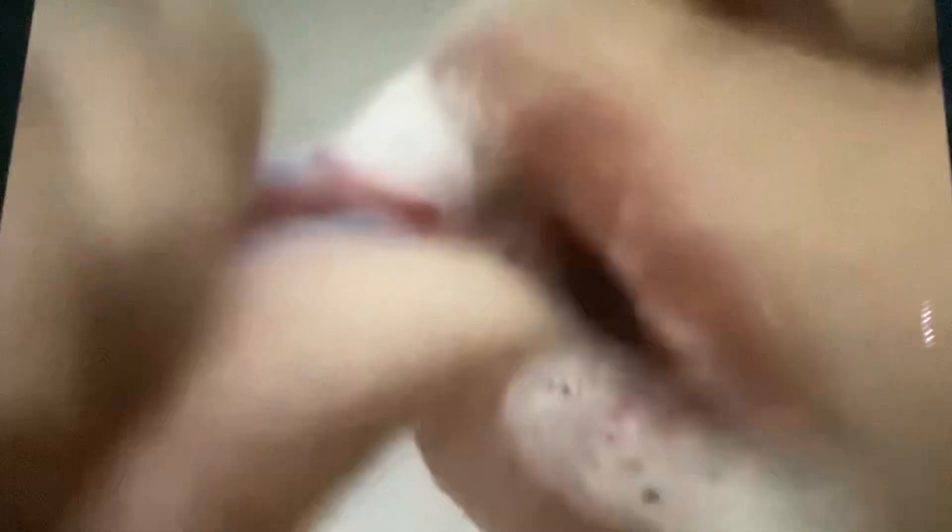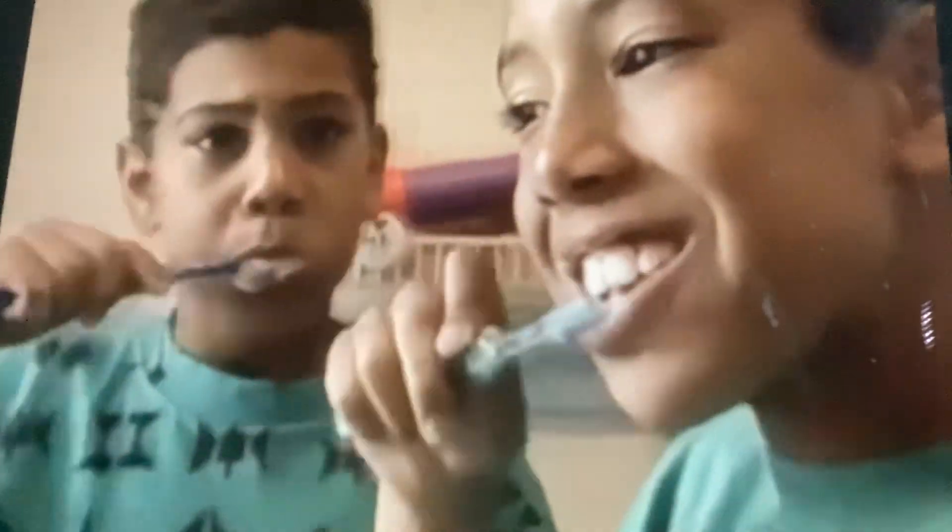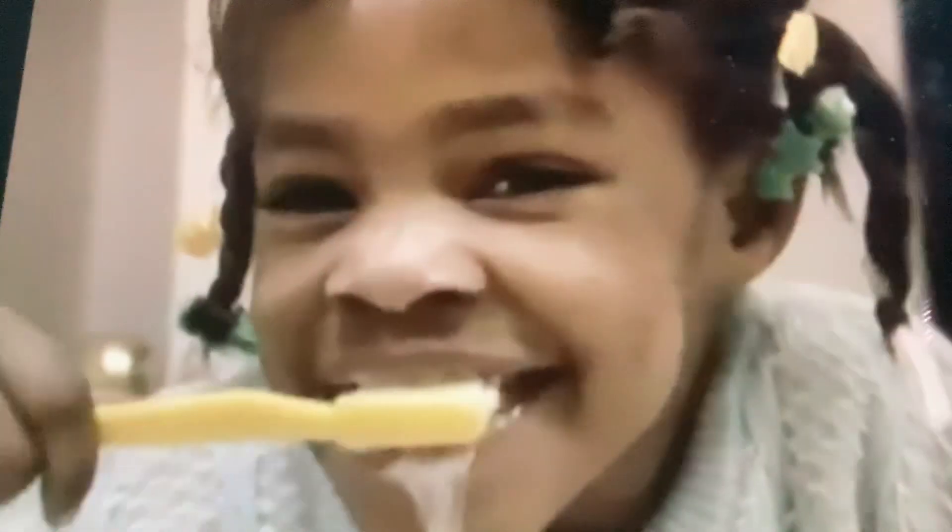Toothpaste, toothpaste, everything you want to know. Toothpaste, toothpaste. Toothpaste, toothpaste, everything you want to know. Toothpaste, toothpaste. Toothpaste.